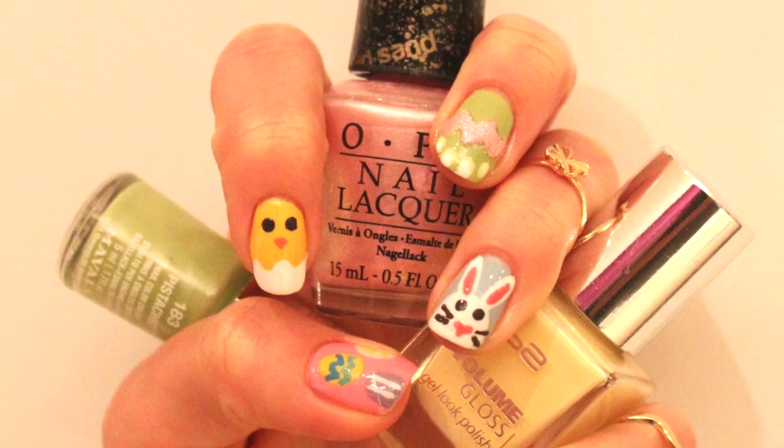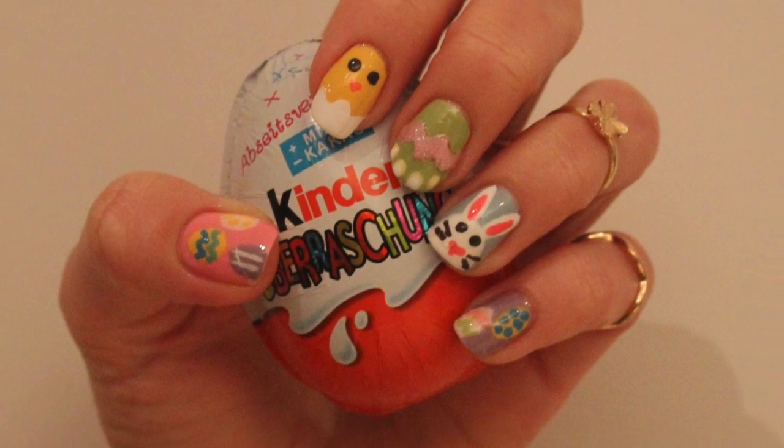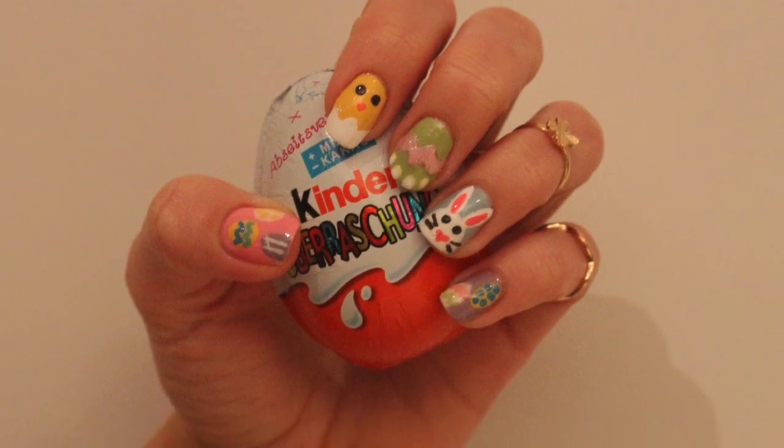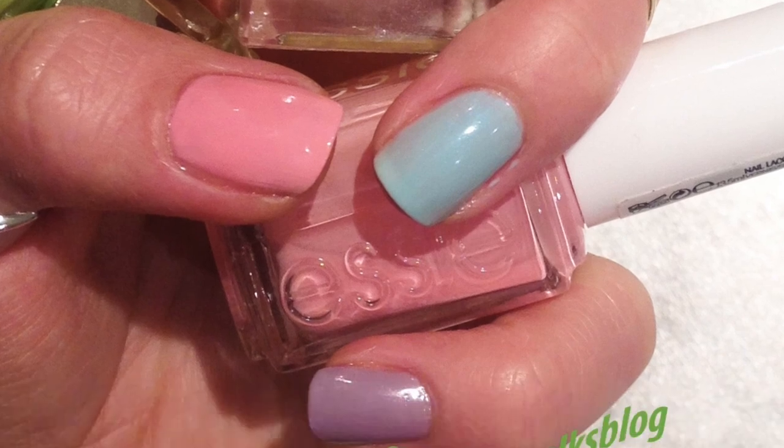Hi ladies, this is Katrine. I'm going to show you a very bright and colorful Easter nail design tutorial. Take all your favorite pastel and candy nail polishes and let's start.